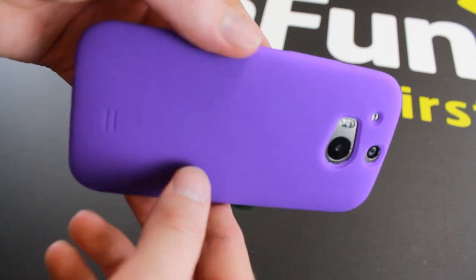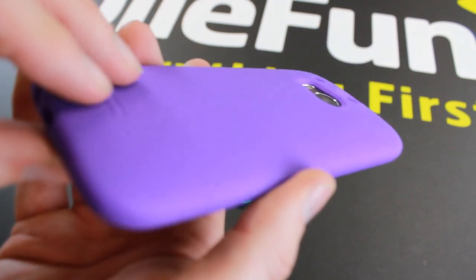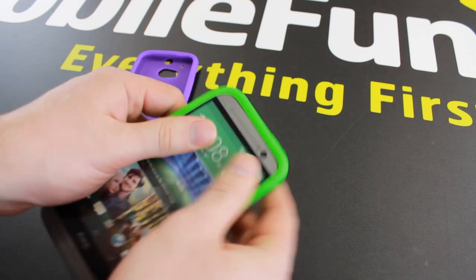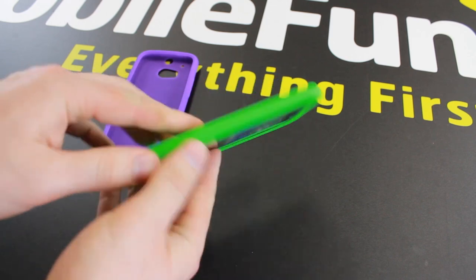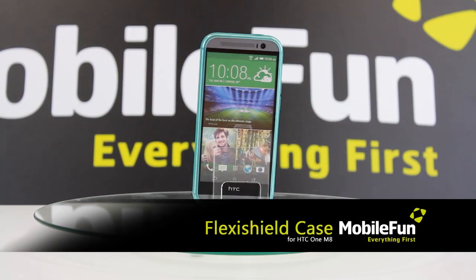Offering lightweight and durable protection, these silicone cases protect the back and sides of your HTC One M8 whilst keeping your M8 bulk free. This 10 pack of colourful cases allows you to pick and choose the case for you, giving you the freedom to let your phone match your mood or outfit.